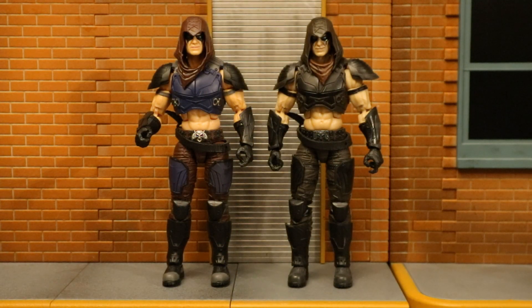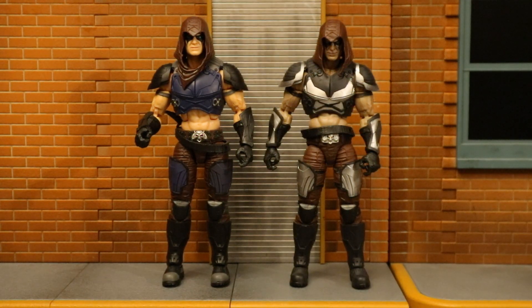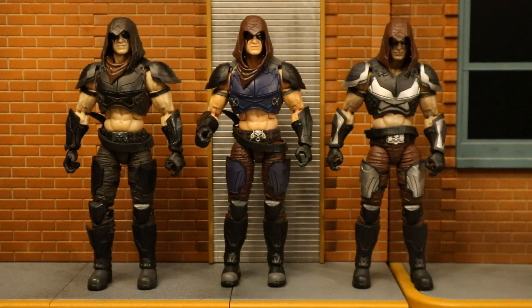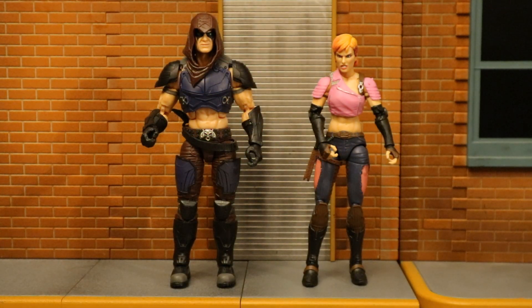Here's the new Retro Cardback Walmart exclusive Zartan next to the standard release, and here he is next to the Hasbro Pulse exclusive deluxe version of Zartan. And here are all three versions of Zartan together. And here he is next to Zarana, another member of the Dreadnoughts.